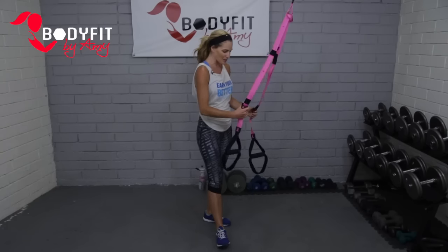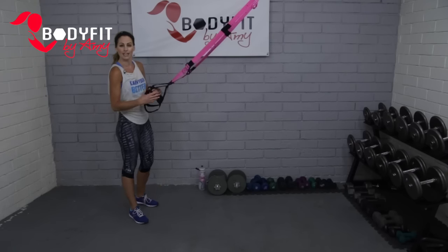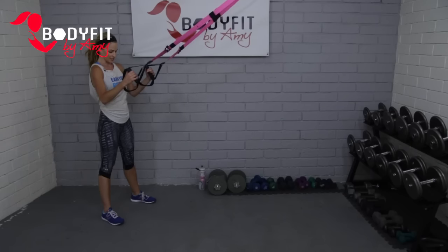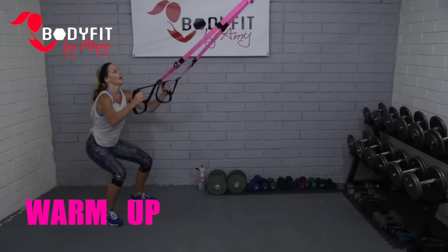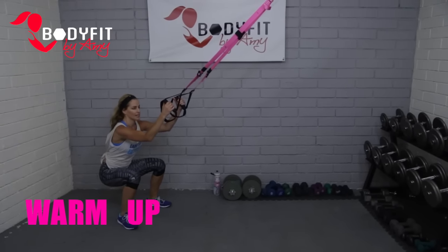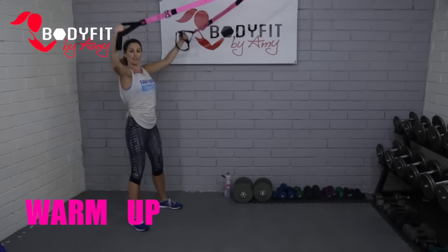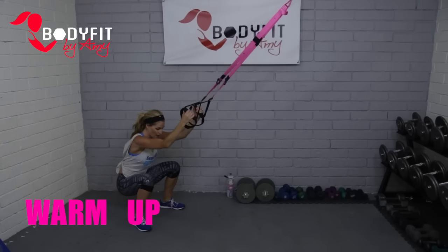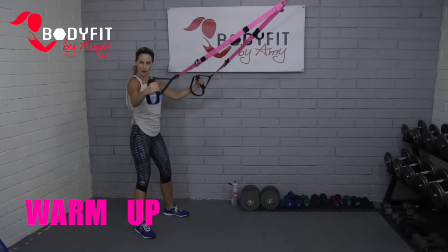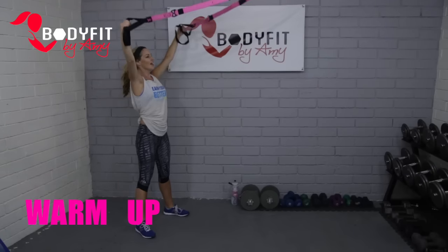Let's grab our straps, adjust them where they need to go, and start with a quick warm-up to get the body moving. TRX is great for this because we can get really low and stretch things out. I'm just going to sit in a little squat and reach up — elbows are in at the starting point, then extending out as I sit, eyes up at the anchor. I'm really going for range of motion, making sure I get low. The straps allow us to get even lower than we normally could.